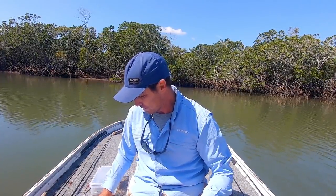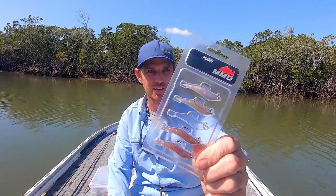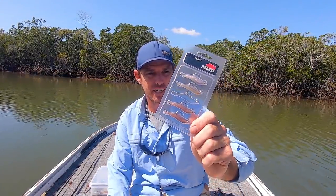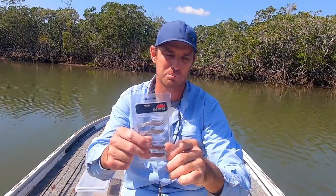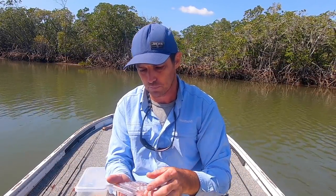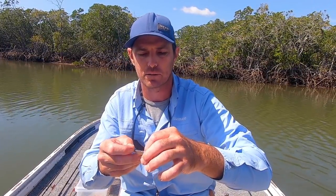The first lure I'm going to talk to you about — I've probably got five here — this is the latest release of the lot. This is a soft prawn by MMD and these things are just dynamite, especially on bream. I've caught bass, I've caught trevally and flathead — they'll catch just about everything, these little prawns.